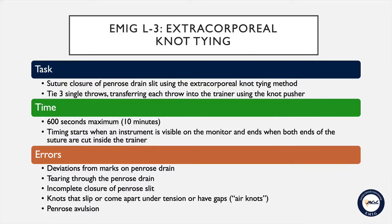To perform this task you will be provided with a long 90 centimeter piece of suture on a curved needle. You will use this suture to close the opening in the Penrose drain utilizing an extracorporeal knot tying method. To do this you will tie three single throws, transferring each throw into the trainer using the knot pusher. The maximum time limit for this task is 10 minutes or 600 seconds. Timing begins when an instrument is visible on the monitor and ends when both ends of the suture are cut.